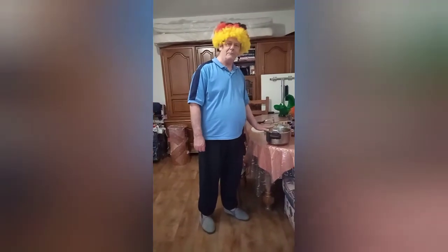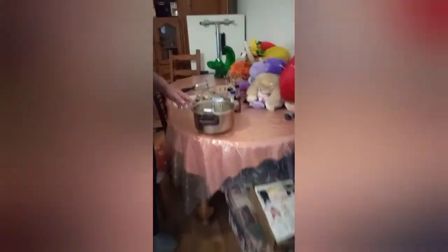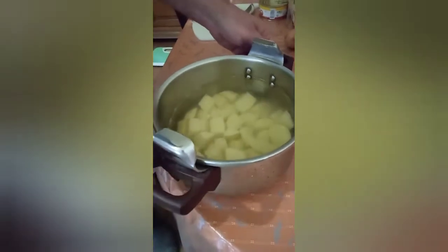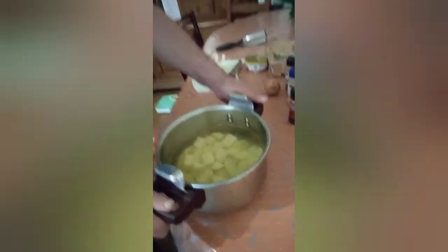That's the potatoes all cut and in the pan, and we've filled it with water ready to boil. You just need enough water to cover the potatoes — like that, see? We'll put it on the boil and we'll be back.